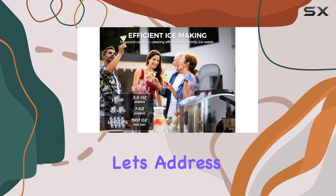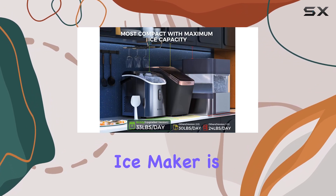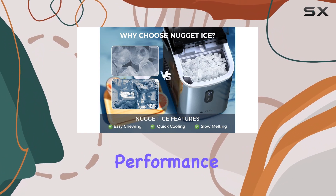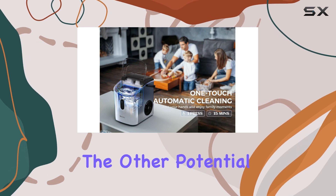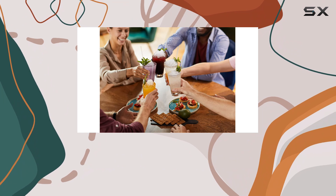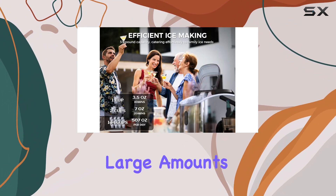Now, let's address a couple of potential drawbacks. The first is the price — this ice maker is an investment, and while it offers excellent features and performance, it may be more expensive than some other options on the market. The other potential con is the small water capacity. Due to its compact size, you'll need to refill it more frequently if you're using it to produce large amounts of ice daily.